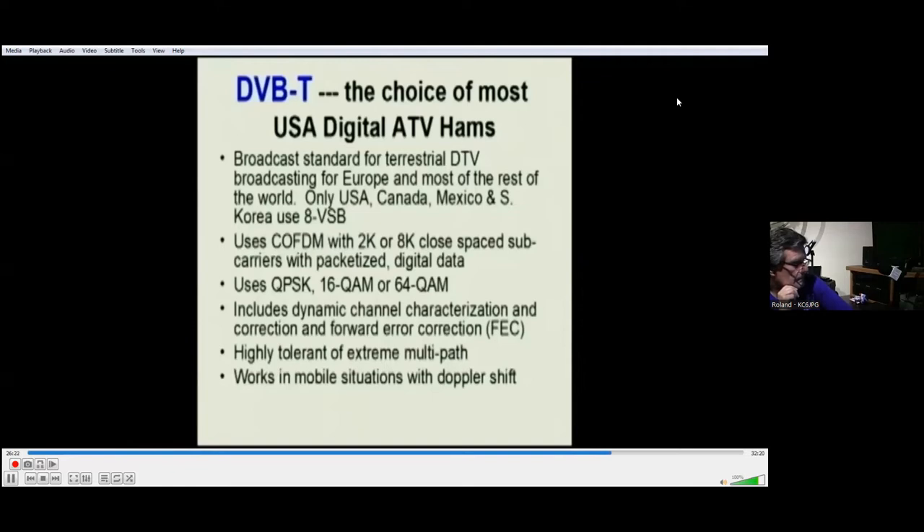This system also works extremely well for removing Doppler shift. I have in fact driven over 70 miles per hour down the highway both transmitting and receiving with DVB-T and encountered no problems, whereas with ATSC, any Doppler shift at all and the signal locks up.